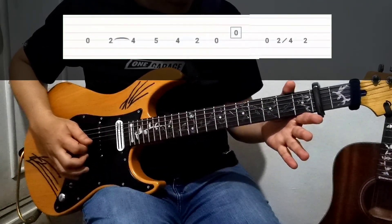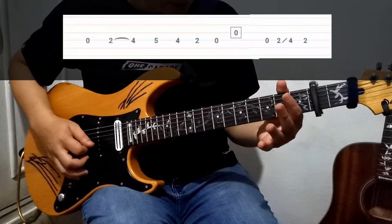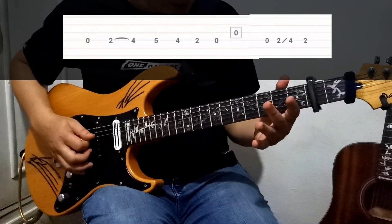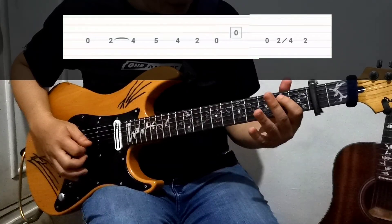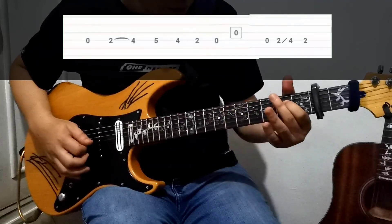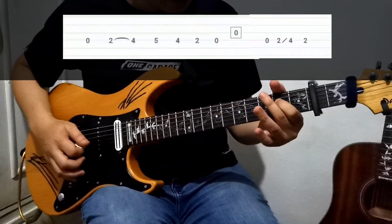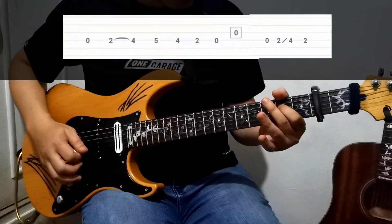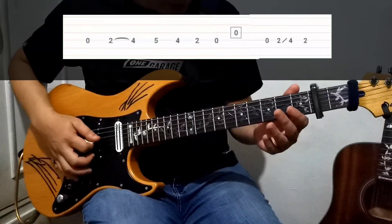And for the last part, slide from the second fret on the D string going into the fourth, and then go back to the second. Alright, the whole intro part would be like this.